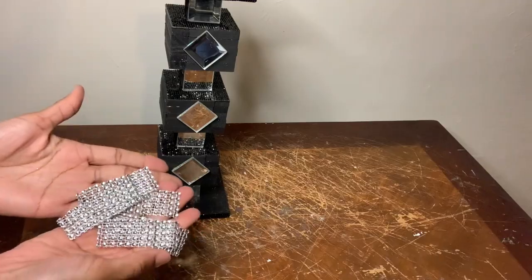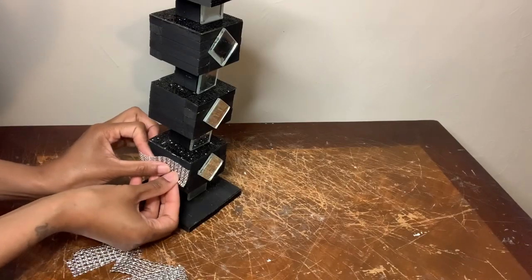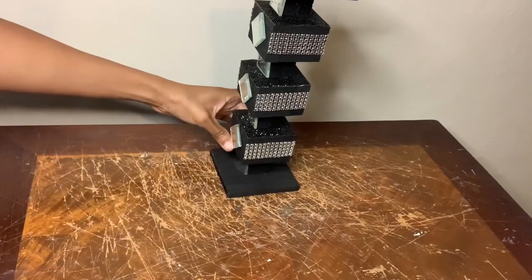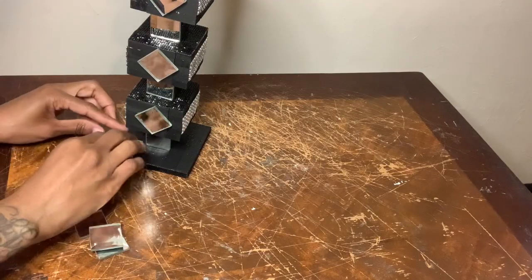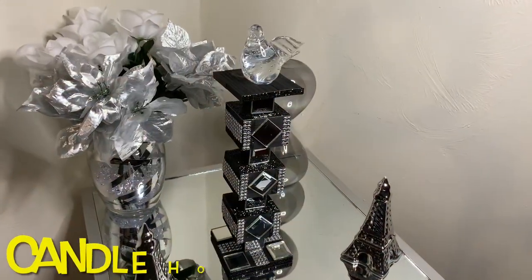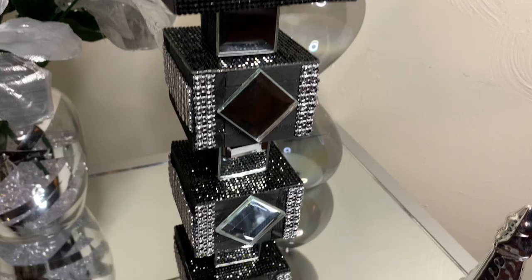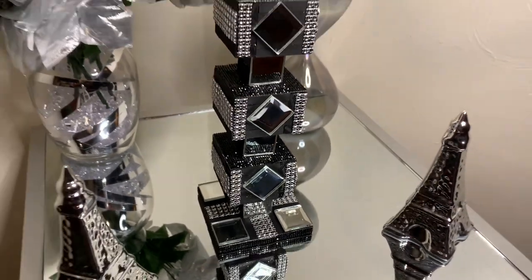To make this extra glam, I'm using my silver diamond wrap and I'm just basically putting it wherever I see fit. Once I was satisfied with the way it looked, I then removed any excess glue strings, cleaned my mirrors off, and then I had something that looked like this. I'm really impressed with the way this turned out — it doesn't even look like it was handmade with wood blocks, but tell me what y'all think down in the comments.